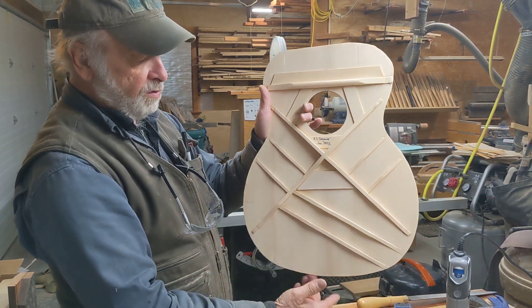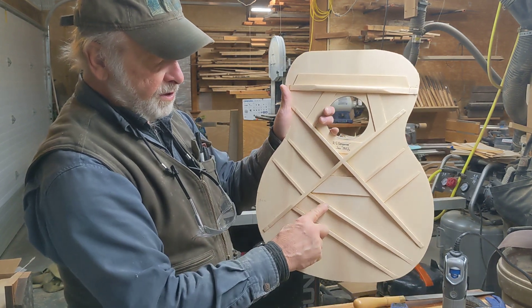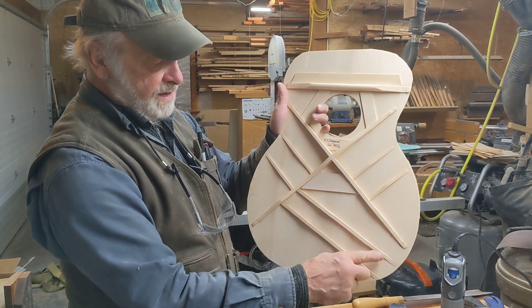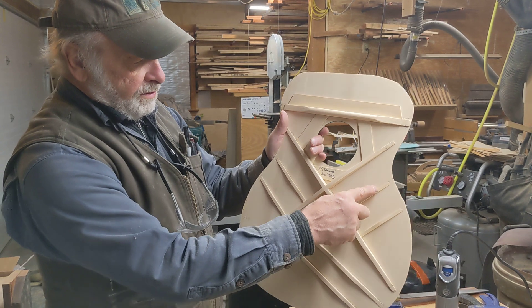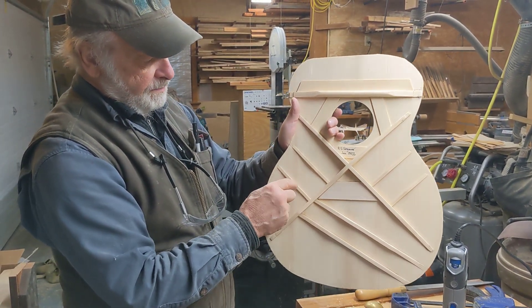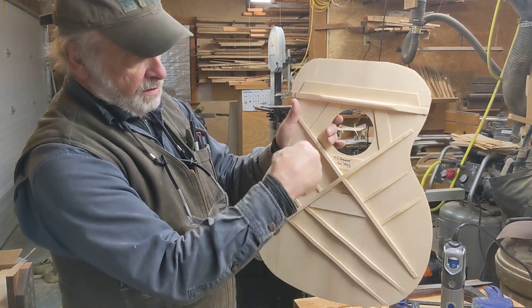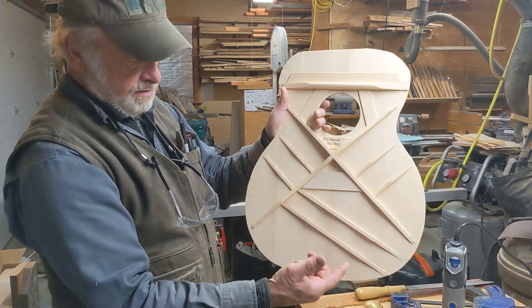All the sound comes from this lower part. So we have X braces, and then we have tone bars — two that cross from the treble to the bass end of the guitar. You have little finger braces which just support the top a little bit and I think do add a little bit of tone. These are all spruce — in this case, nice old growth red spruce, as is the top.